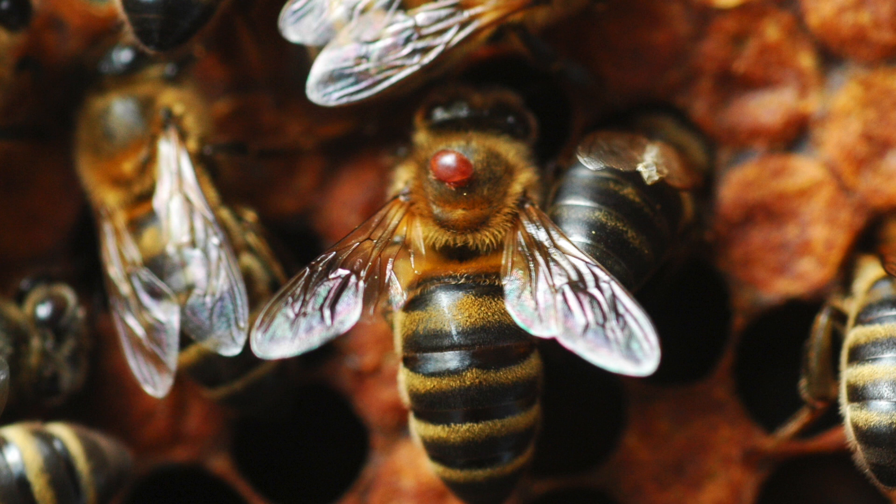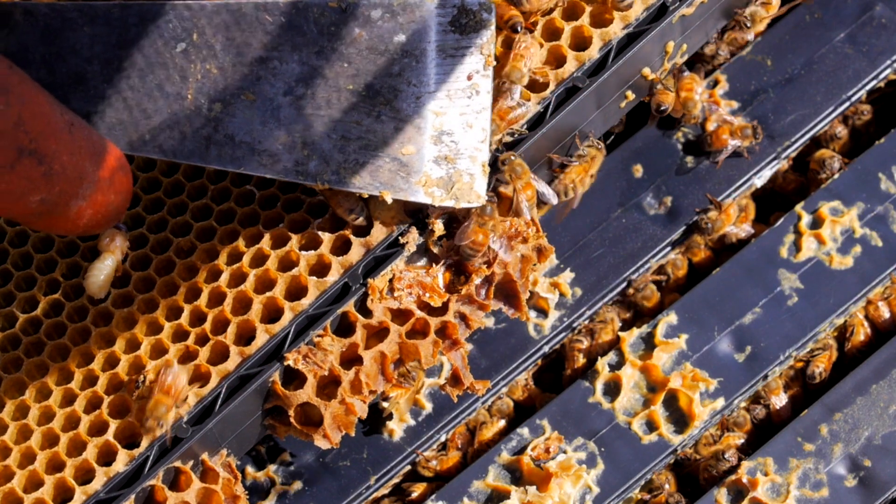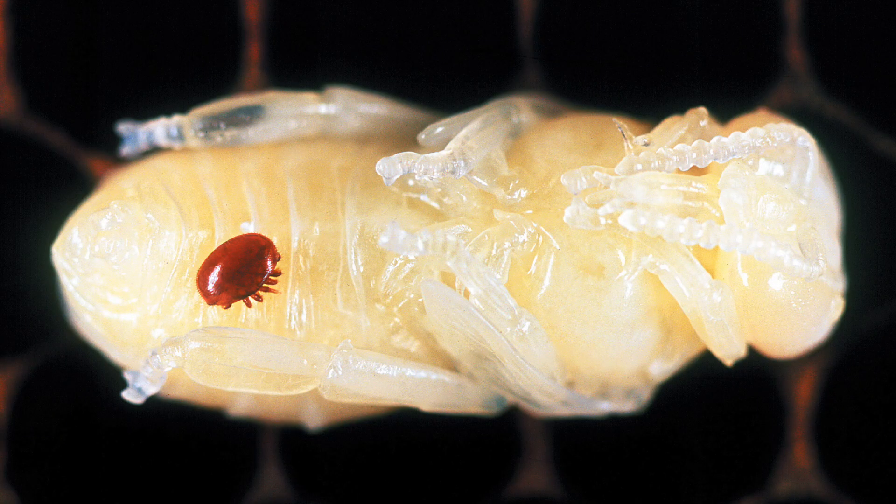Hi, my name is Thomas Clough. I'm a beekeeper and I work for Ceracell beekeeping supplies. Today we're going to talk about varroa mites and suitable ways in which Ceracell can help you in combating the mites in your hive.